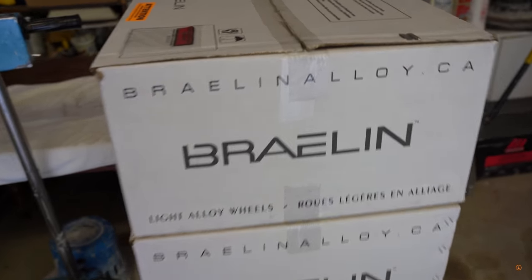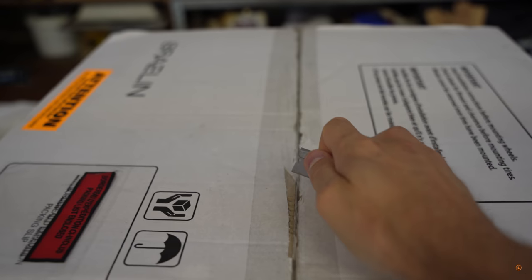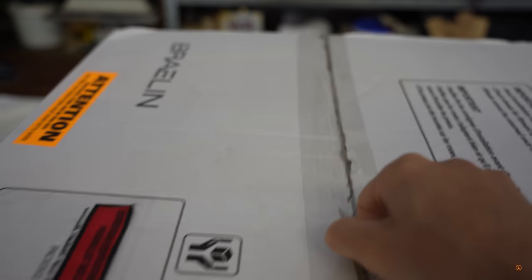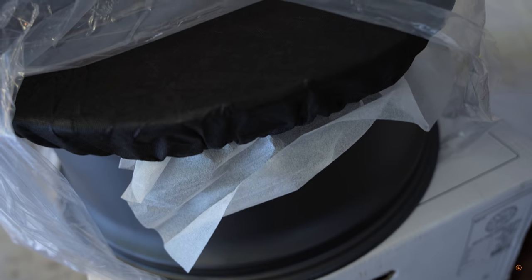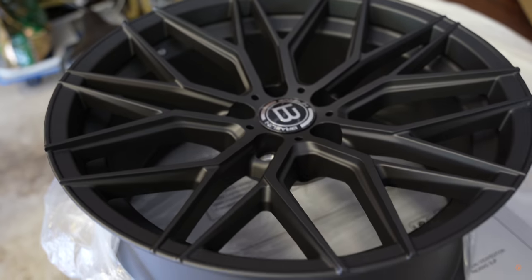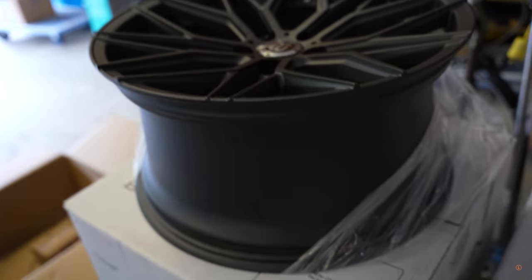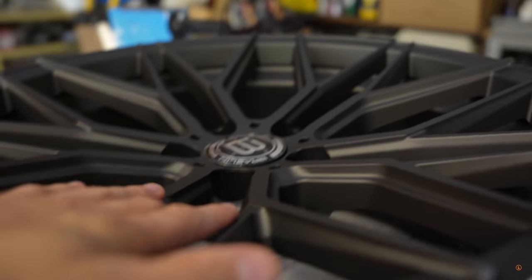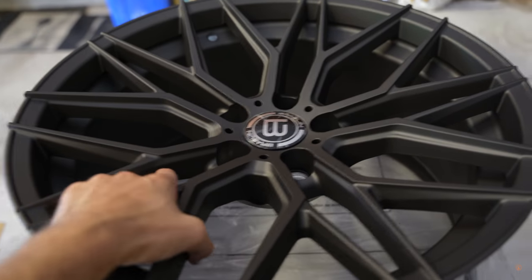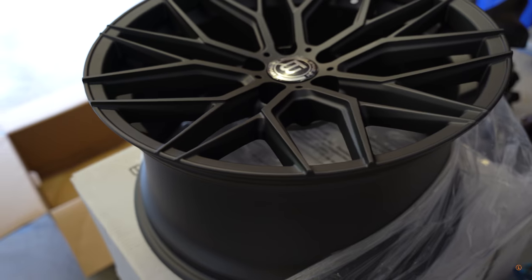Let's just go ahead and unwrap these. Moment of truth to see if I got the right wheels — let's hope we're right. I took them out of the box because this is gonna be much easier. Looks like we've got some bolts here, so I'll take a look at that. Wow, dude, that is incredible. Look how concave those are, oh my goodness. Mad graphite. Oh yes, I love it. I am so excited right now.